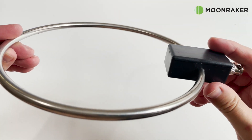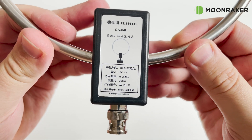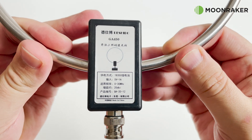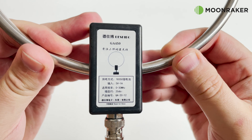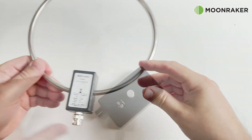The 20 centimeter diameter ring is made from stainless steel and will support a receiving frequency range of between 2 and 30 megahertz, including the medium wave between 522 and 1710 kilohertz.